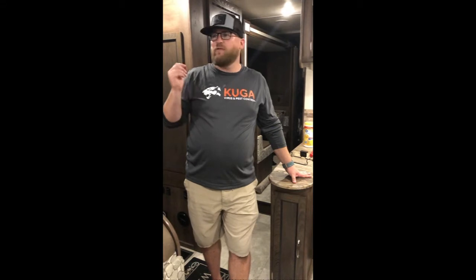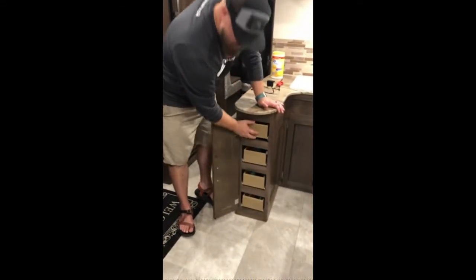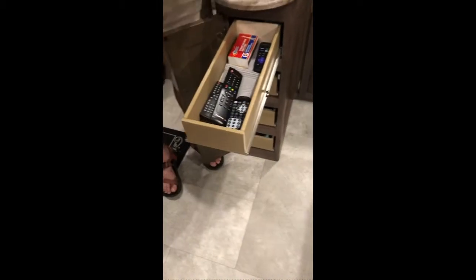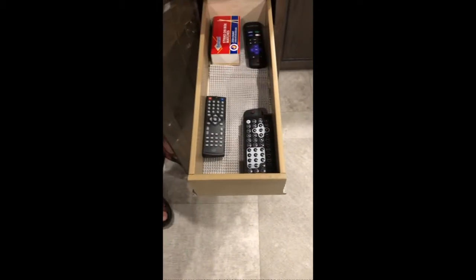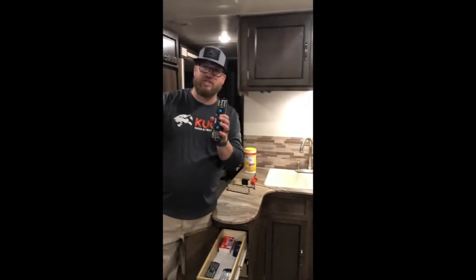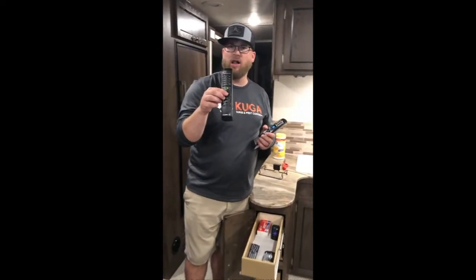Let's talk about the remote controls for the RV unit — specifically for the televisions and DVD players. They're located right here in the top drawer. We have two remotes: this black and gray one goes to the large TV above the bunk, and this black one goes to the TV in the hall.